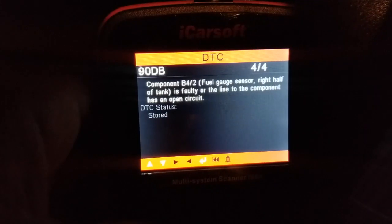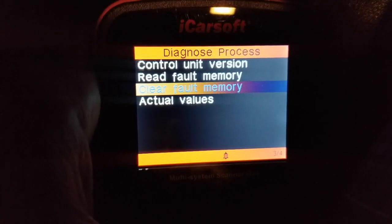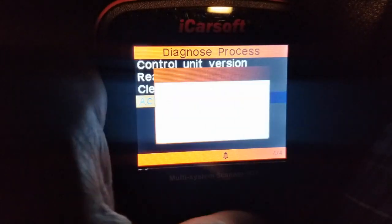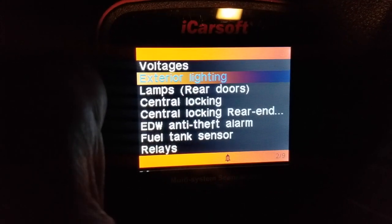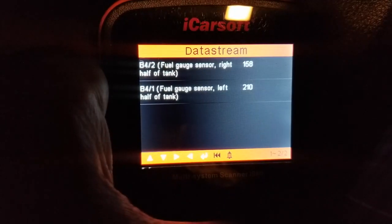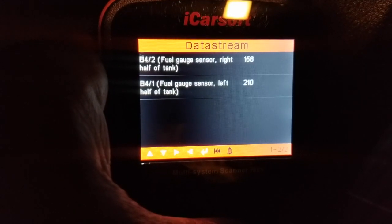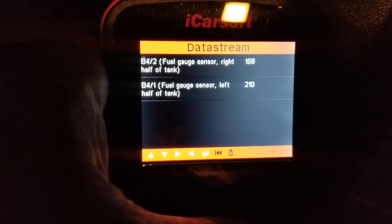Once the problem has been fixed, you'll come in and clear the fault memory. But before you clear it, look at the actual values in real time. I'm going to go down to Fuel Tank Sensor to look at those values — I'm getting 158 for the left and 210 for the right, which works out to right around a quarter of a tank.